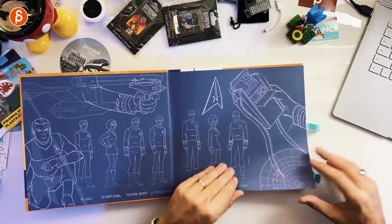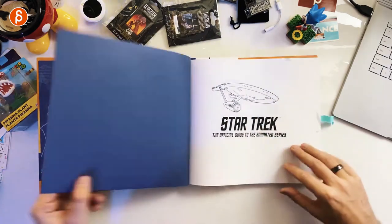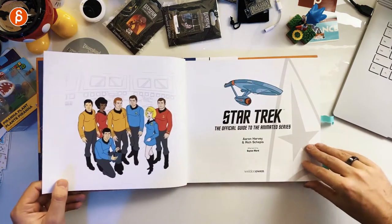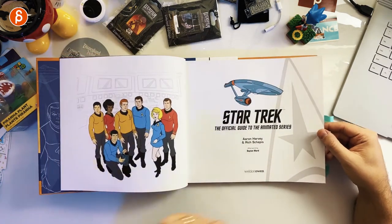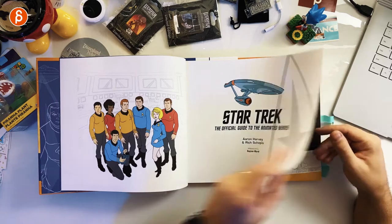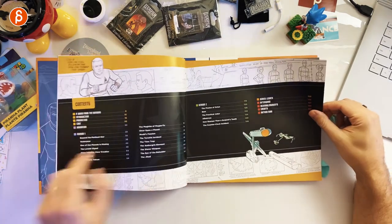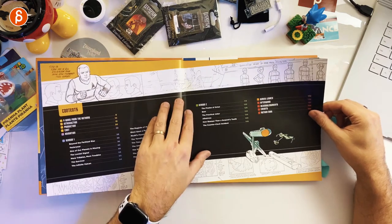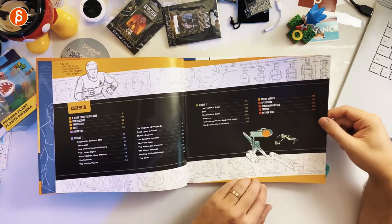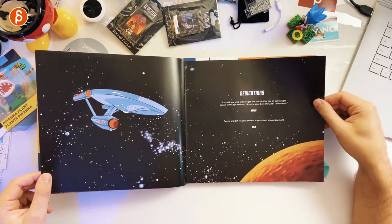Throughout the book you're going to see a lot of artwork — sketches, concept work. It's already very cool. This is done by Aaron Harvey and Rich Shepes. Even in the contents you have sketches, model sheets, storyboards. It's really very cool. I'm a big fan of this when you have early sketches. These are final frames from the show.